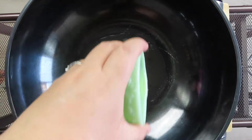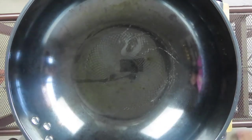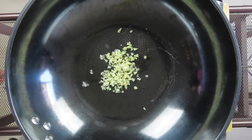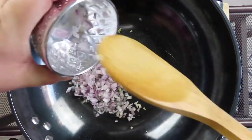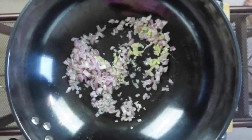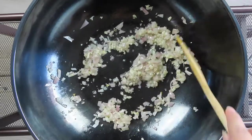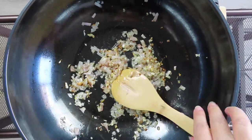For the curry sauce, in a deep large sauté pan, heat the avocado oil on medium heat. Add your garlic and your shallots, and continue to stir until slightly golden brown. Once your garlic and shallots are golden brown, add your curry paste.